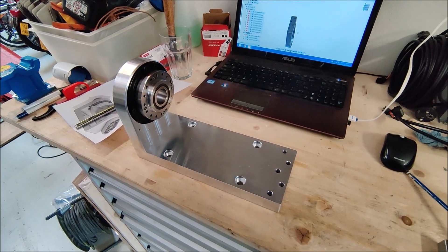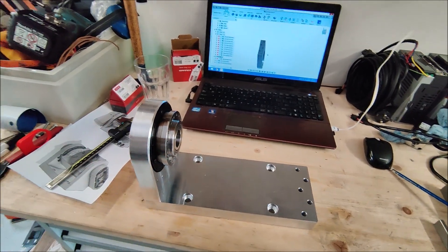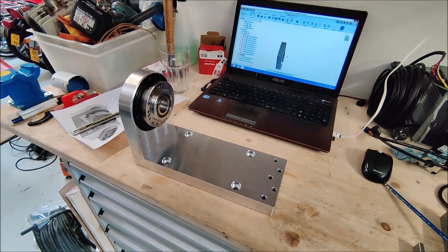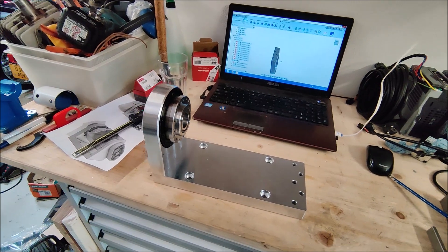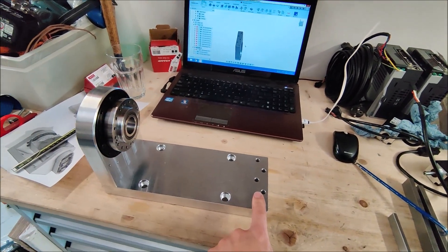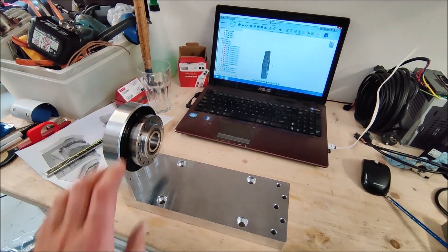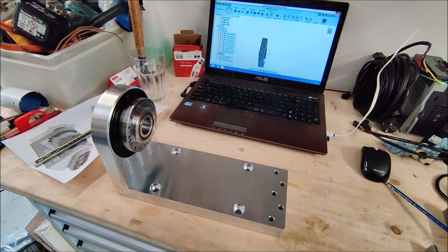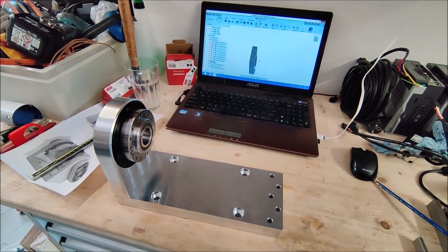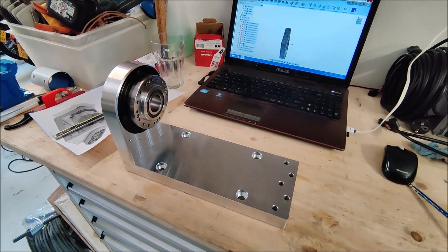The part has now been tapped and I put the two parts together, put the harmonic drive in, and it's starting to get some shape. The next part I'm going to make is the side plate on the other side. It's pretty much the same part, only the hole is smaller because it only needs to fit a bearing, so I won't completely dive into how to make it but I'll show footage of the making.